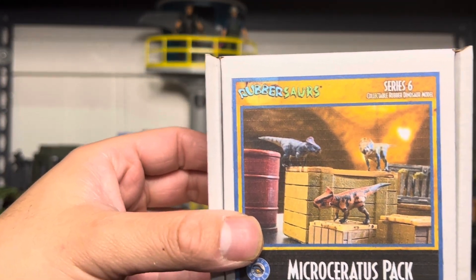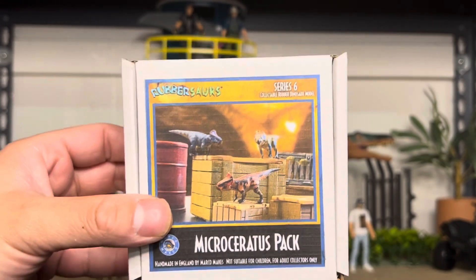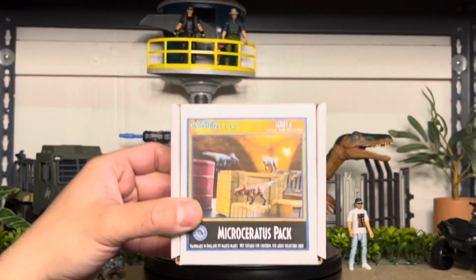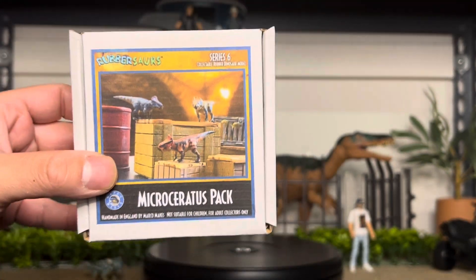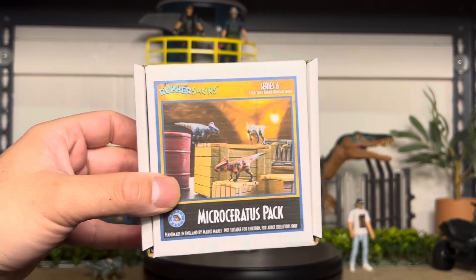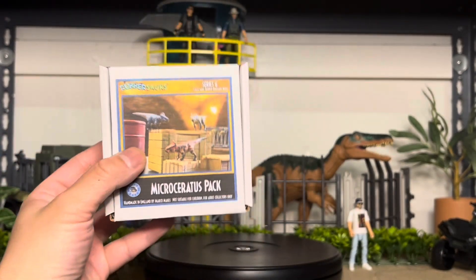I found it on Instagram, and he had it on Etsy that day, but it's sold out. He only makes a certain amount. So I got lucky — I emailed him, let him know I'm really looking forward to these, and he had an extra set so I bought it. He handmakes these, all the way from England.